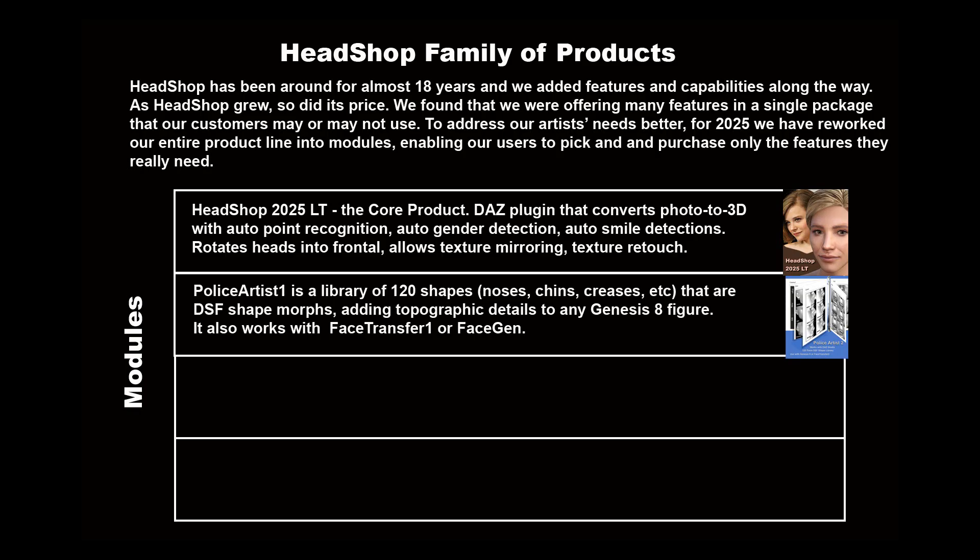Police Artist 1 is a library of 120 shapes — noses, creases, etc. — that are DSF shape morphs, adding topographic details to any Genesis 8 figure. It also works with Face Transfer 1 and Face Gen.